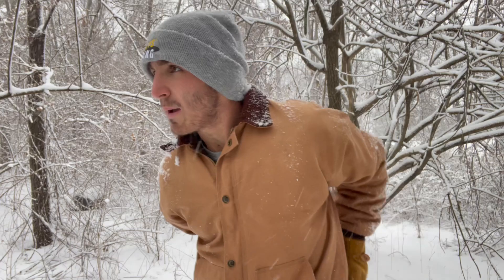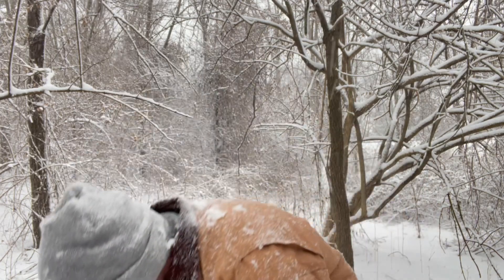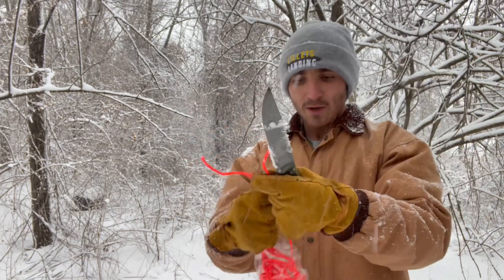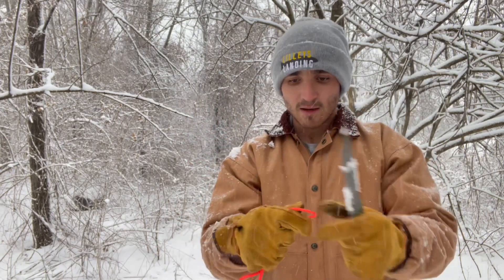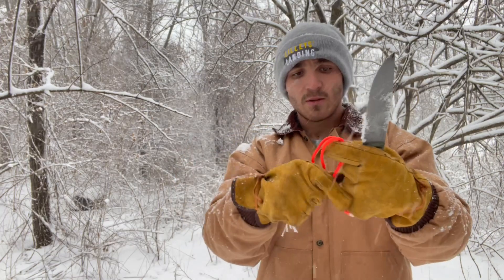It's a bit cold out here — it's the first time we've had snow here in Missouri in a while. Let me find my paracord; kind of a mess out here today. We're going to try some paracord, going to try some cardboard, see how it does. Pretty simple, pretty easy — no complaints there. Cut through it again, let's do a double loop.